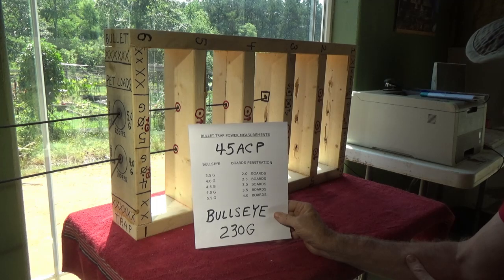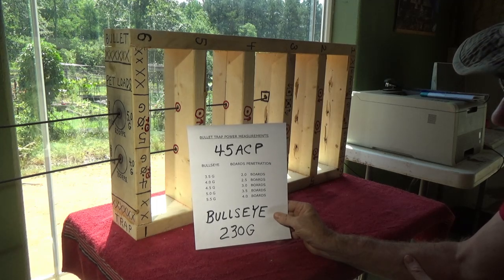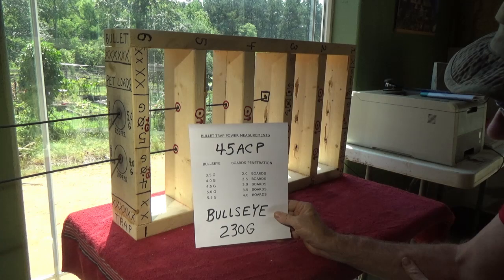The bullet trap turned out to be quite the calibrated method of checking the power level of the .45 ACP. I thought this might be a little more interesting than just shooting through a watermelon, water bottles, and Jell-O.